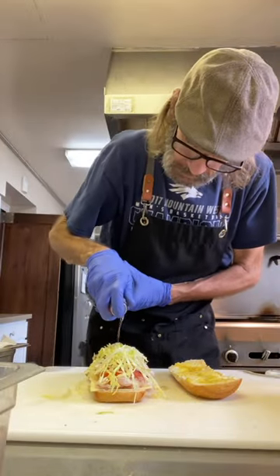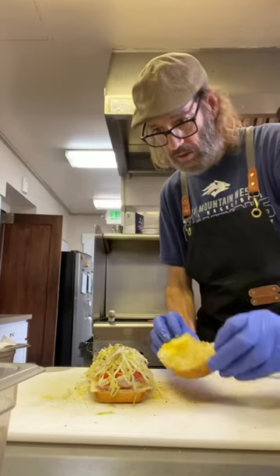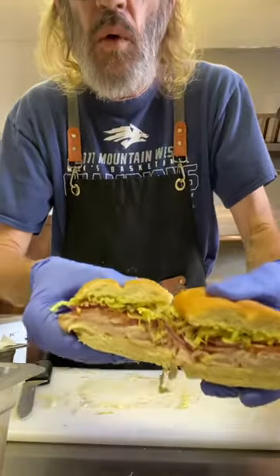That's the base. Now we go a little red wine vinegar, a little olive oil. I got some crushed oregano, salt and pepper. That's it. Throw on the lid, give that thing a cut. And look at that — just get in there and enjoy.